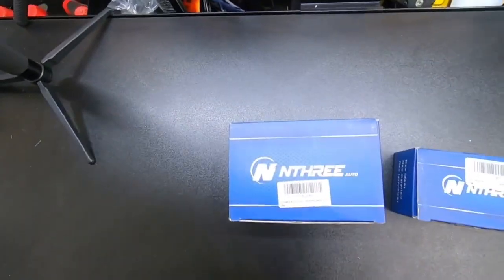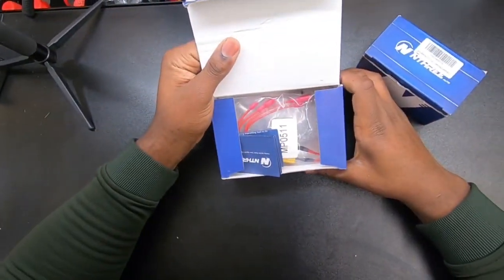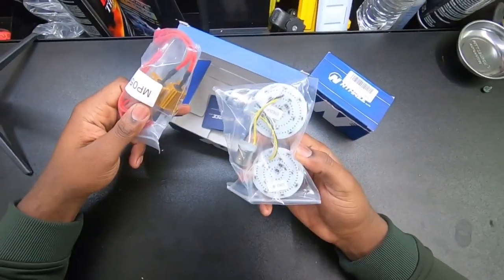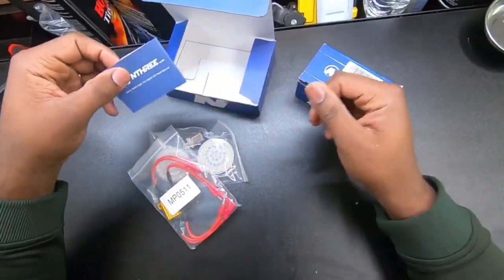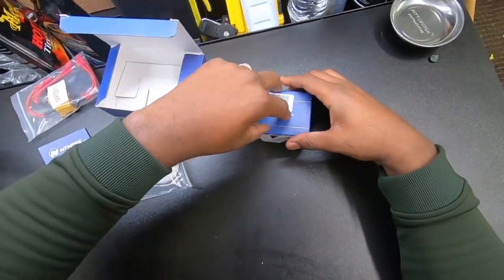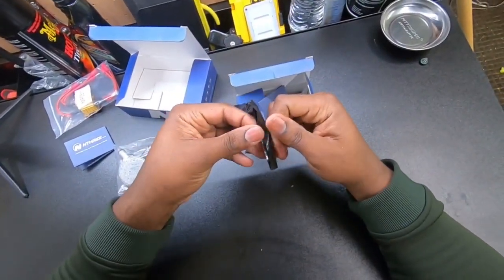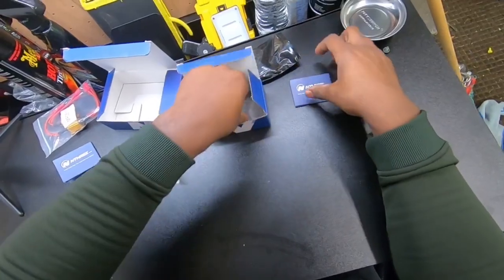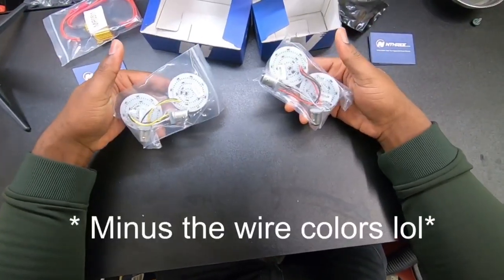All right, let's see what we got here. The instructions say that 2014 and up doesn't need load resistors, but if you're below that year you definitely want to get your load resistors put in. I think these are some more load resistors — yep, so we don't need those. And as you can see, hardly any real difference between the two bulbs.